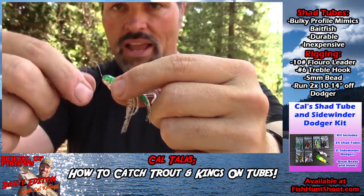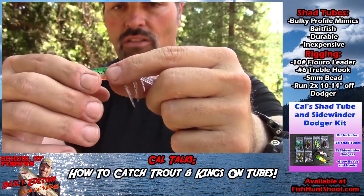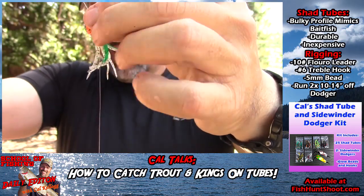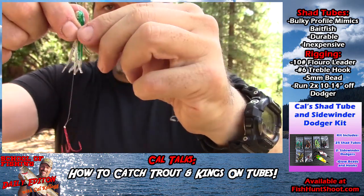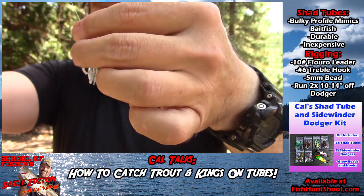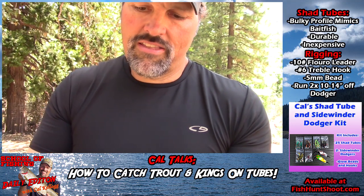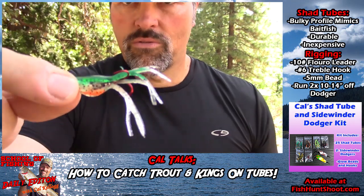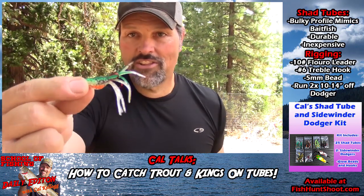That bead up inside the head protects the tip of the tube from the leader when you've got a fish on, so you get more life out of your tube that way, plus a little bit of glow. Last thing to do is slide the leader up, bring that hook up into the skirt, make sure you've got everything how you like it. The fish don't care, but I do — I like it to look good. If it looks good and you have confidence in your bait, you're going to fish it better. Rigged and ready.